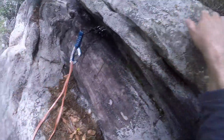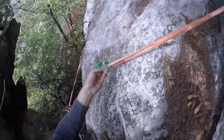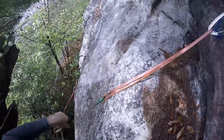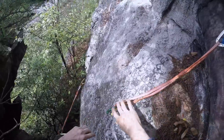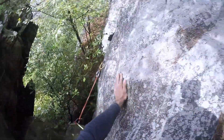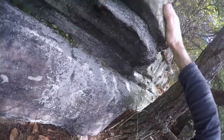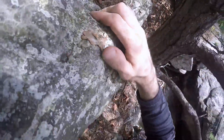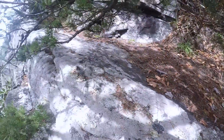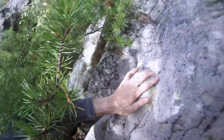Nice ledge to stand on, not so much for the hands. I'm going to go to the left here. We got to chop some heat this time — lichen-covered balance problem.